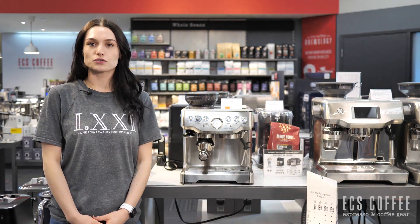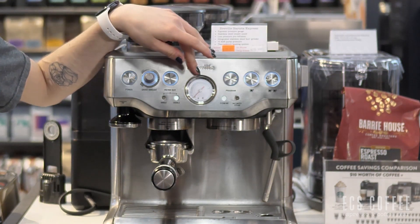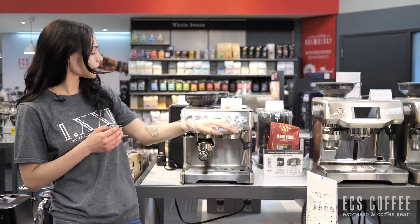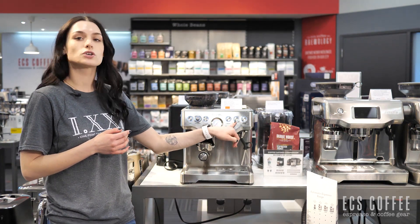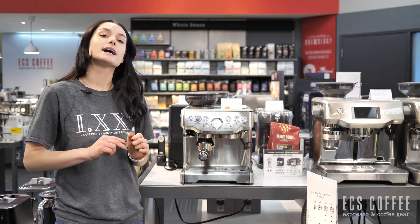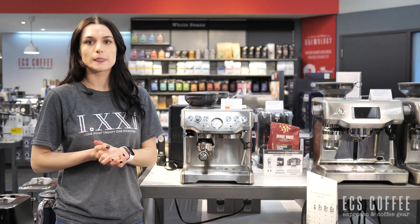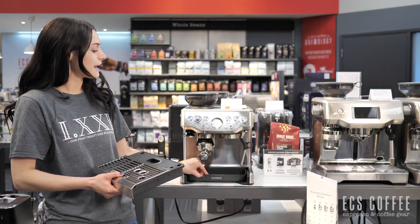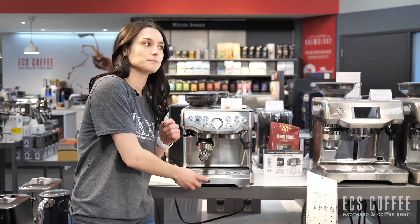A little bit about this machine for those of you that don't know. We've got a grinder on board, a 2-liter reservoir in the back, pressure gauge in the front, 54mm portafilter, a hot water spout, steam wand, grind size selection on the side, grind dosage on the front, single shot, double shot. This machine comes with both single and double shot portafilter baskets as well as a dual wall or pressurized basket of each — dual wall single shot and double shot as well. Underneath the drip tray you'll also find your tool storage container, where I like to keep all of my excess cleaning supplies, my razor for dosing, and extra baskets.